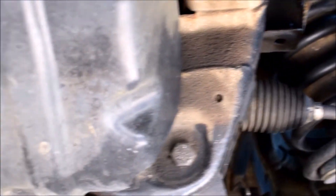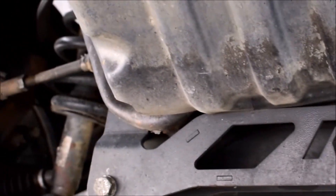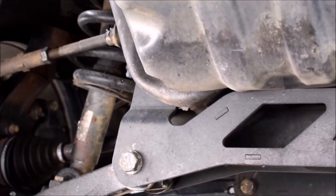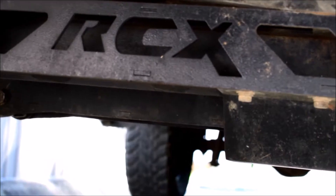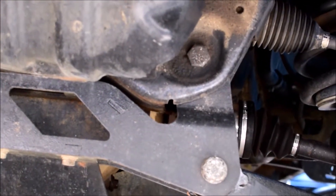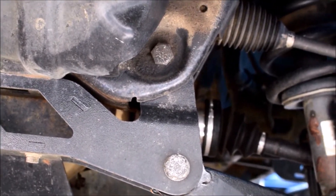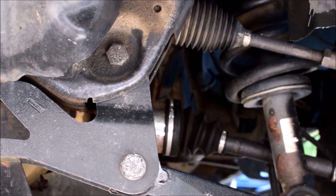It has an extension for the shock tower. I would like to say that I've been driving on this kit for well over two years and I am extremely happy — it rides better than it did when it had the stock lift on it.